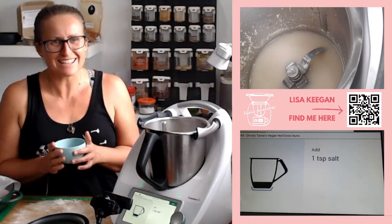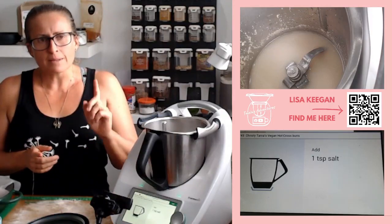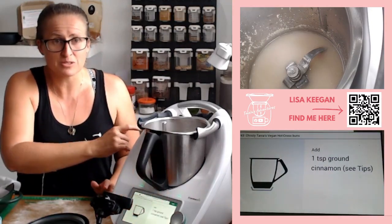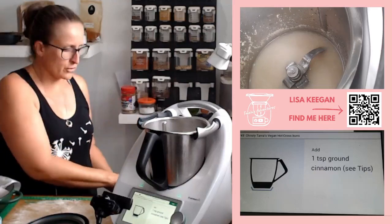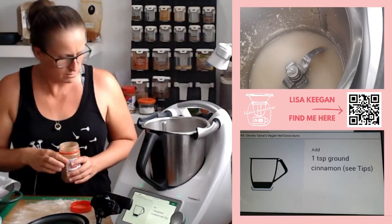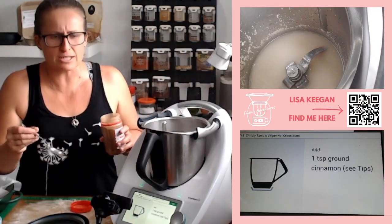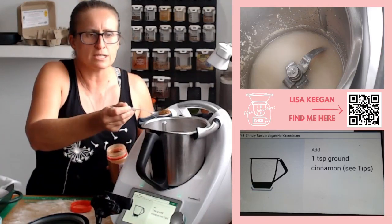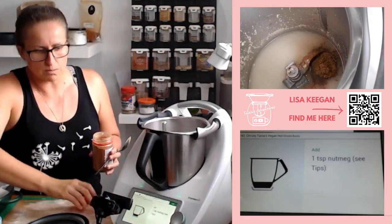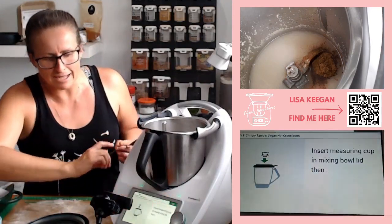One teaspoon of cinnamon. I'm not using a teaspoon, I'm using a dessert spoon and guesstimating. I love that we can guesstimate with the Thermomix. I think I'm out of nutmeg — it's not my favourite thing so I didn't bother buying more.